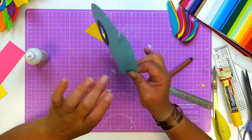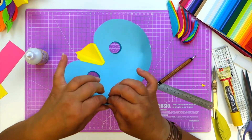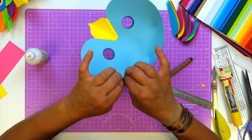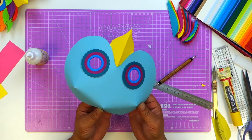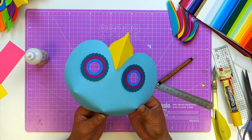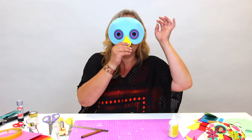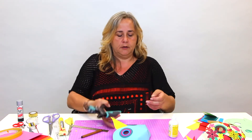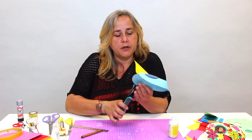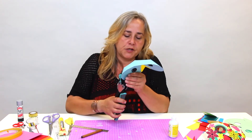You know when you get all your crafting supplies together and sit down for a good afternoon of crafting and there's always one thing you forget? The one thing I forgot today was pegs, which would be really handy just to hold this together while the glue dries. So you can see you've got that mask that then curves away in the same shape as your head. Before you carry on decorating, punch some holes to thread with elastic or ribbon so you can actually secure it to your head.